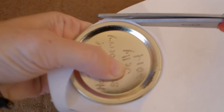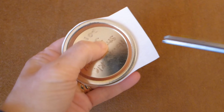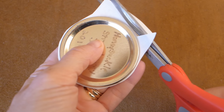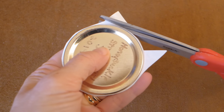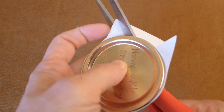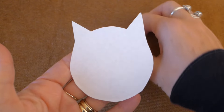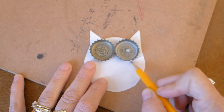Using a piece of paper, cut around the bottom and sides of the lid, leaving a small section at the top to make the ears. Then cut a small triangle on the end like this, and then cut around the head of the owl. Then cut the other ear on the other side.